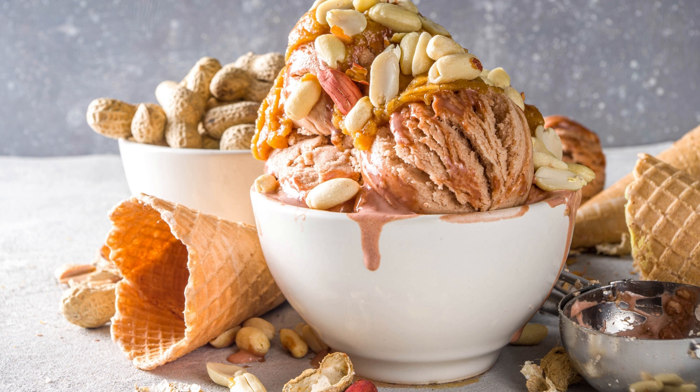In a large mixing bowl, beat the peanut butter until creamy. Add in the vanilla ice cream and beat until well combined. Once the cookie has cooled, remove the sides of the springform pan and transfer the cookie to a large plate. Spread the peanut butter ice cream evenly on top of the cookie, leaving about a half-inch border around the edges.